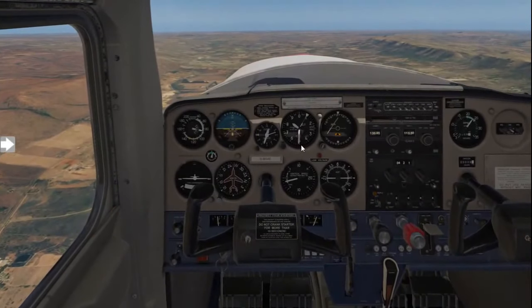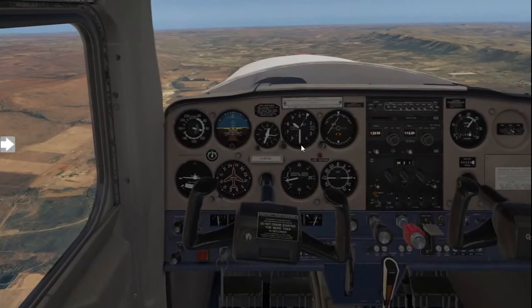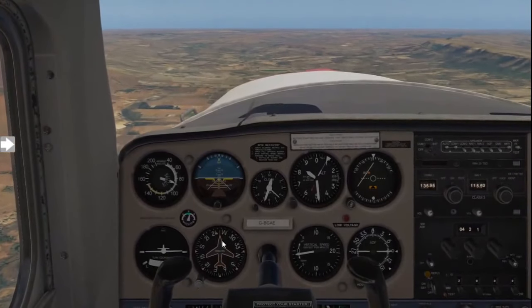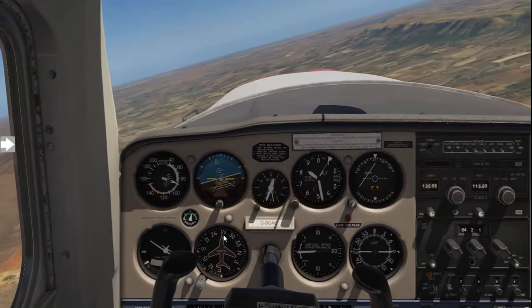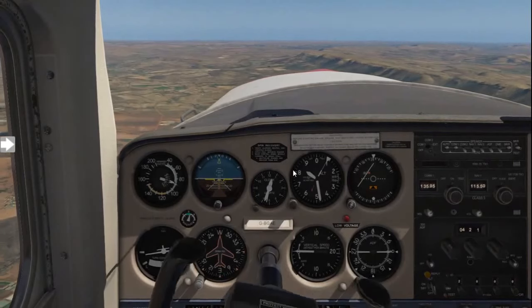So now you've seen we are on 8,500 feet and everything is going perfectly as required. What I want to bring to your attention: we want to fly on a west heading. Let me turn on to west and show you how we're actually going to keep flying west.